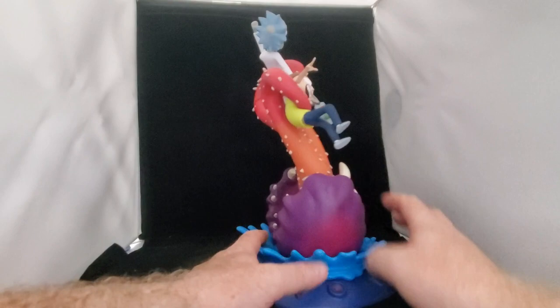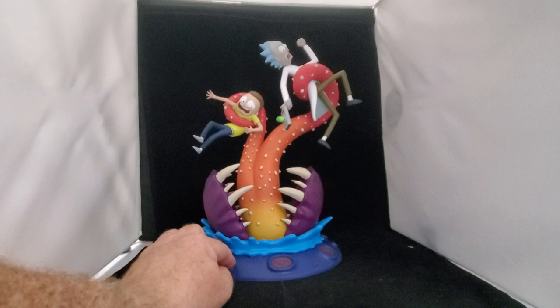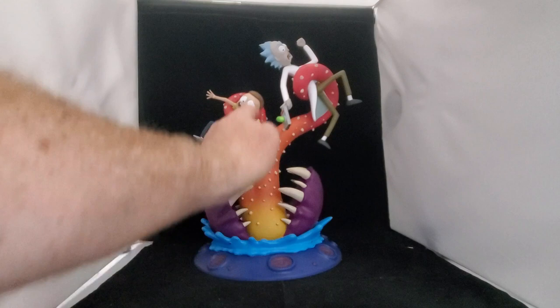This is amazing. Since it is PVC, this diorama is a lot lighter than if it was a standard statue, which is really nice — you don't have to worry about weight. Overall, this is a great thing to have for your collection. Rick and Morty fans, it ain't dead yet.